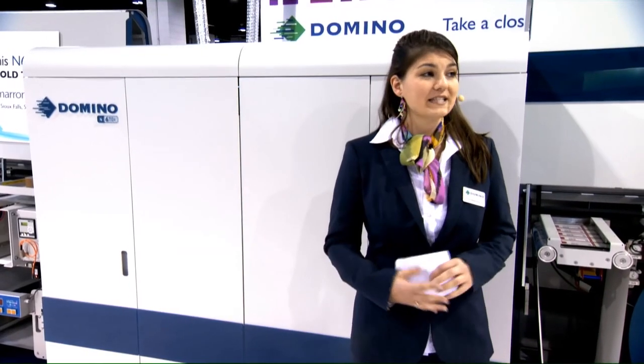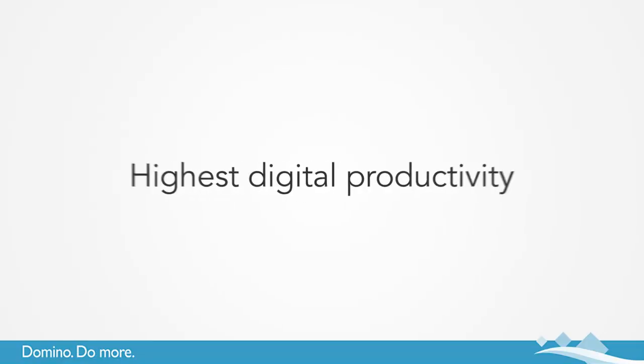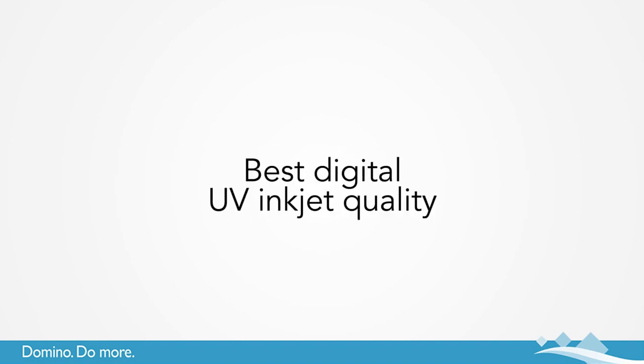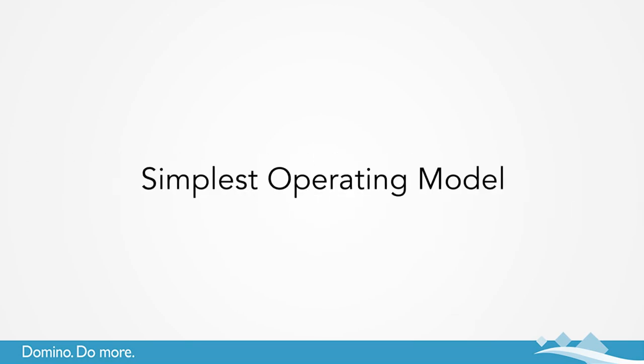But how will the N610i benefit your business? It will offer the following four major advantages: the highest productivity, the most consistent print results, the best digital UV inkjet quality with 600 by 600 DPI resolution powered by ESCO, and the simplest operating model.